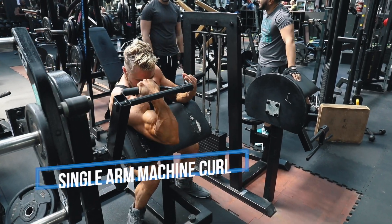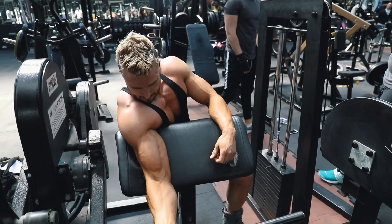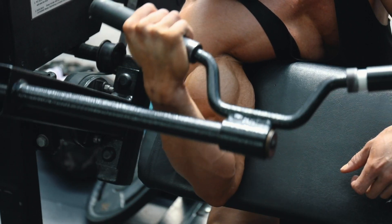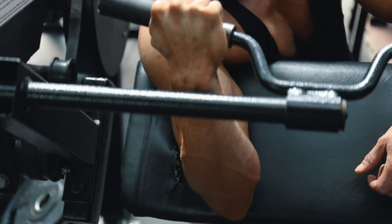First up we've got the single arm machine curl. My preference for the single arm machine curl is that the upper arm is in a locked position because of the pad. What I like to do here is keep the elbow tucked in — I actually always bring the elbow across my body a little bit rather than having it flared out, so it gets a nice angle with the bicep. You want to take your arm to full extension, stretching all the way down.